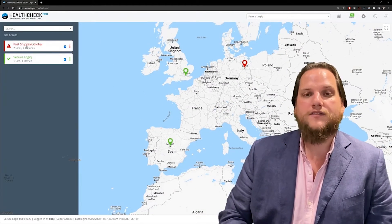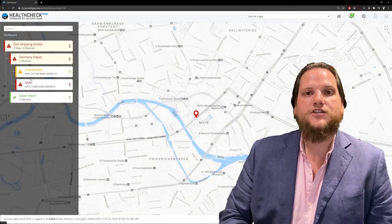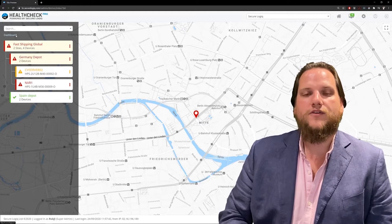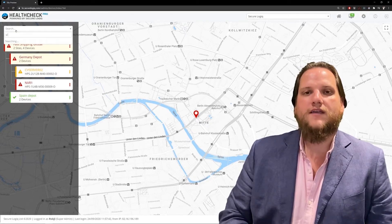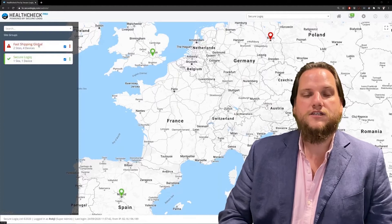All of the icons on the map and the system tree are color-coded. Gray means something is offline, green means everything is okay, amber means you have a warning, and red means you have a critical alert. The software is designed to take you from the dashboard to any piece of hardware in three clicks. But if you know a site name or a hardware ID, you can get there even quicker by using the search bar.